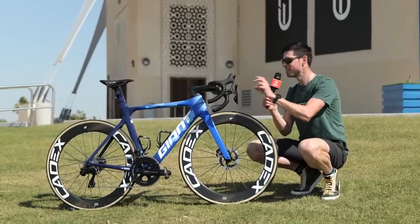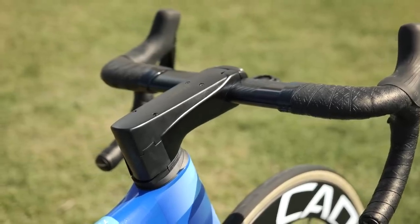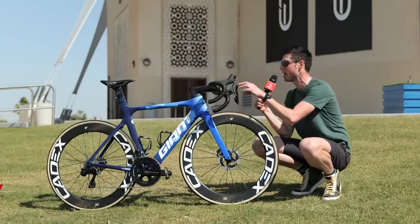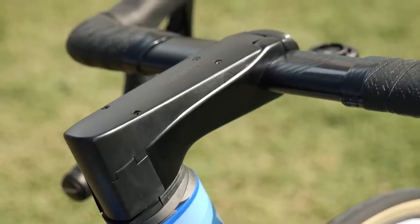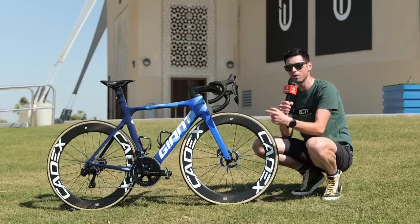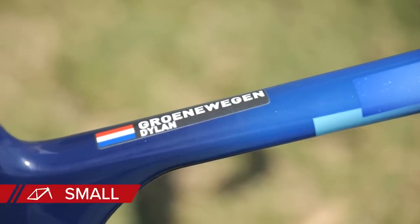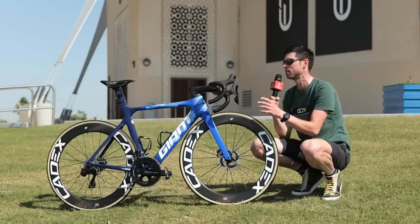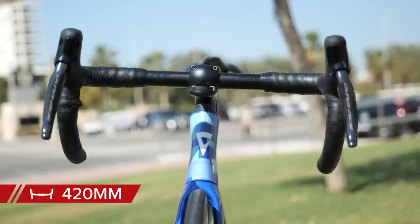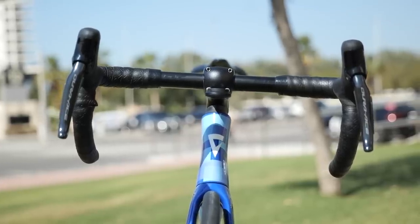Moving to the front of the bike, the main thing that stands out is this incredible stem — not only is it incredibly long at 140 millimeters, it has a cover over the top to smooth airflow over the brake hoses, which route out of the stem and up and over the top to join back into the frame. Dylan is using a size small frame with a much shorter top tube, so the long stem helps him get his position just right. Matched to this stem is a 420 millimeter wide handlebar, wrapped in what looks like particularly thick bar tape.